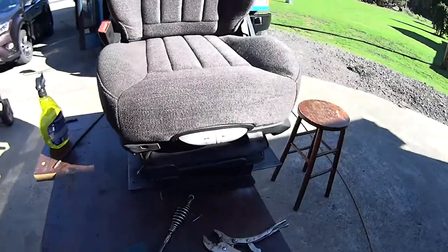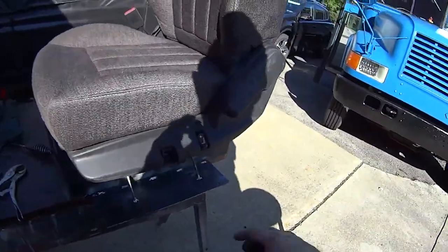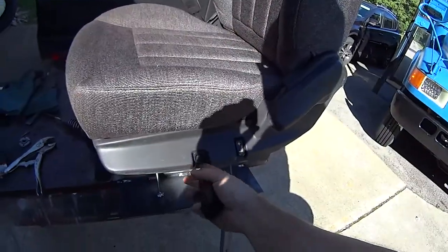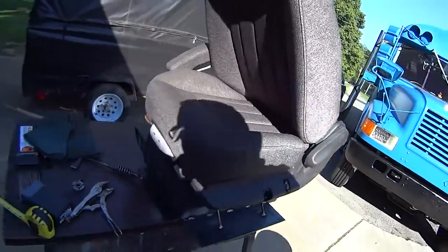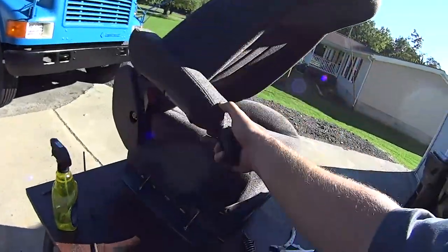This is for the lumbar — that means this will come out and kind of support your back. Then this is the up-and-down that raises or moves the back forward and backwards, and then this is your adjustable armrest.